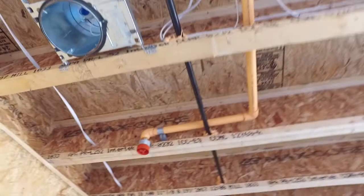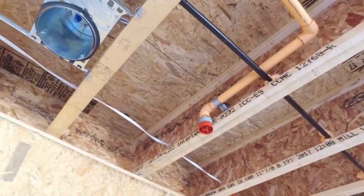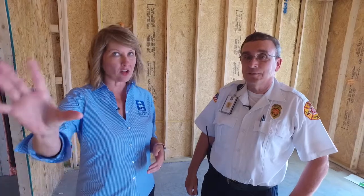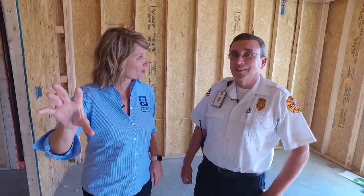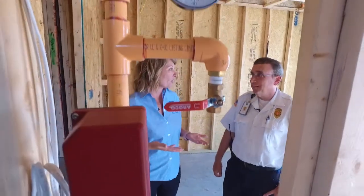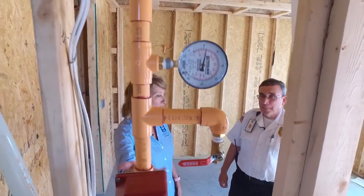Hello everyone, I'm Melissa Ryerson with the City of Franklin, and this is Kurt Edelman, the fire inspector for the Franklin Fire Department. We're in a rough-build new construction home here in Stream Valley, and we're going to talk about how fire sprinklers work and what they look like in the rough build, because some homeowners don't get a chance to walk through — they might have the drywall already up. Right here is the whole entertainment center — the riser — and this one happens to be in a closet; sometimes they're in garages or other places. Let's talk about what this is.